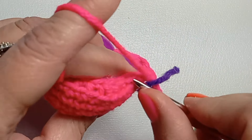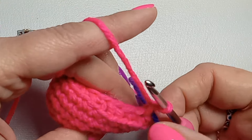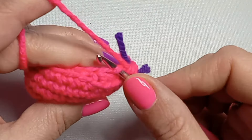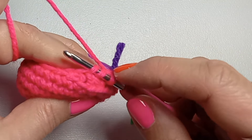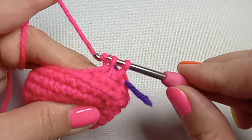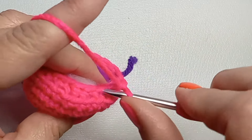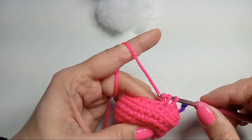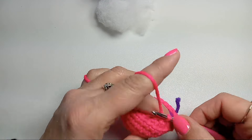We don't have to work in the back loops anymore — just regular stitches. Do one single crochet and then one decrease: for the decrease, grab the front loops of the next two stitches, tighten the working yarn, and do a single crochet through both of those loops. Then again one single crochet and one decrease. Repeat that till the end of the round.